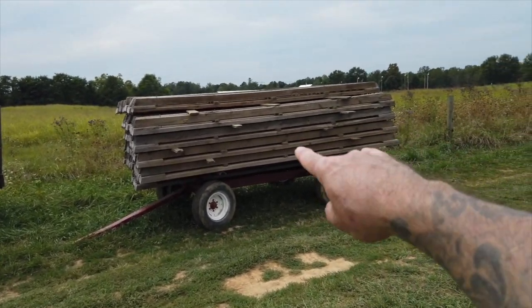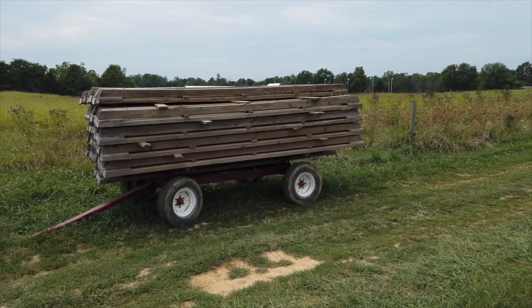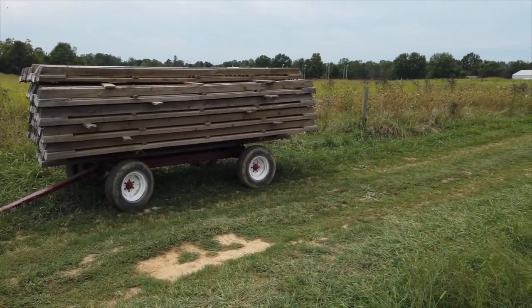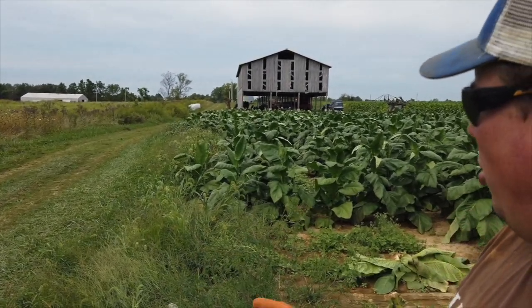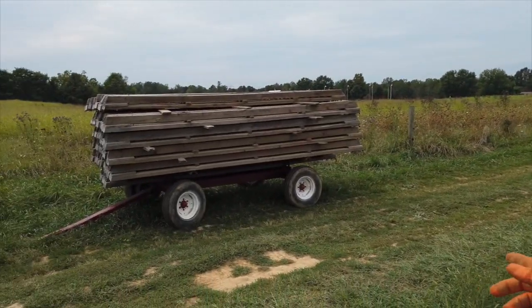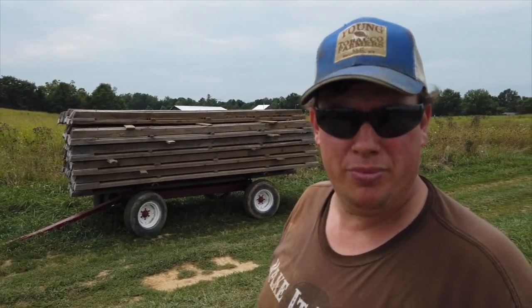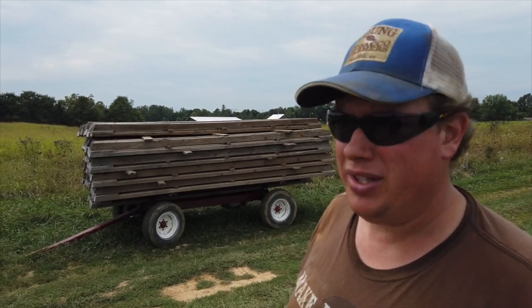Each one of those beams will hold 40 to 50 sticks of tobacco. That's kind of a unique barn — unusual to anything around these parts. Cable hoist. We got beams from another grower who quit, and I built the barn to fit them. I bought the machine and the carts from him so we could take the tier rail to the field, fill it up, and then pull it up in the barn.